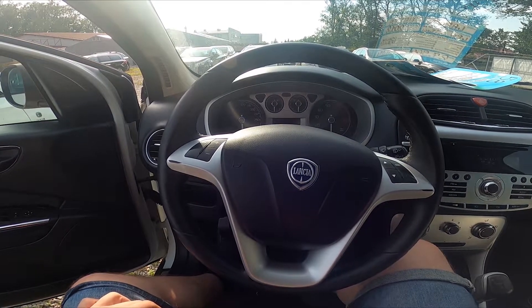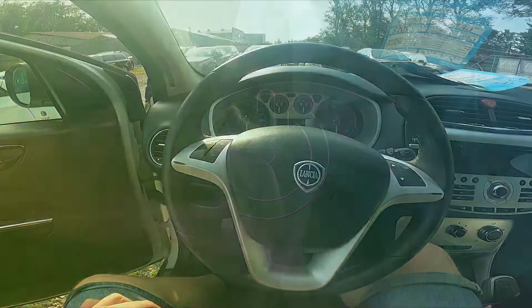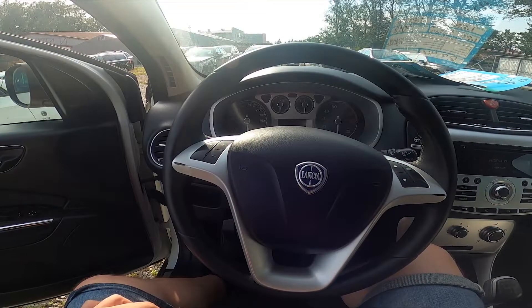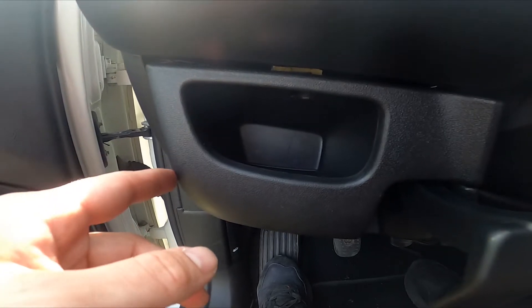Hello, today I'm in a Lancia Delta. In this video I'll show you where the interior fuse box is. Let's take a look next to your left leg — right here we've got this drawer.